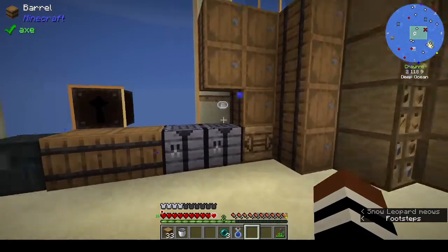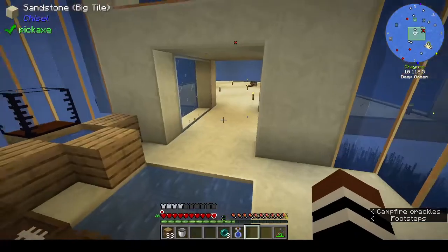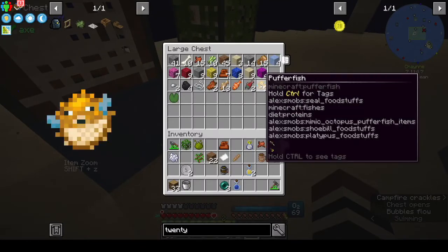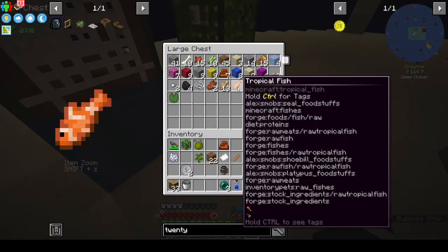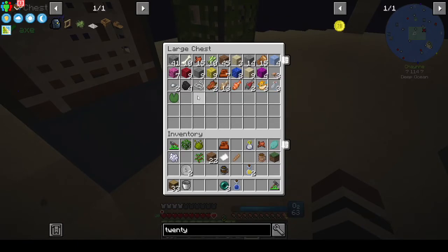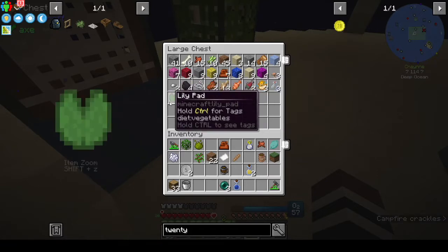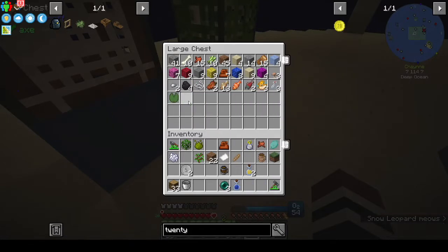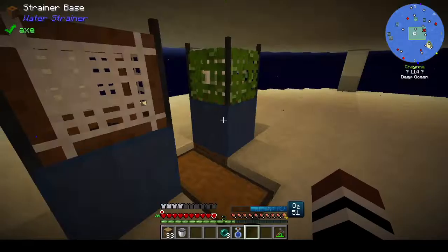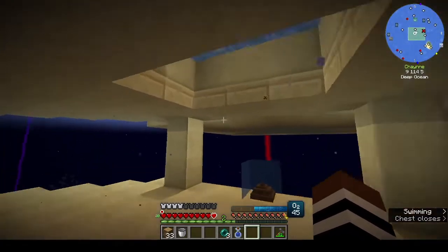I've spent a majority of the time just showing you what I've done and a little bit of base tidy. Let's see what we have - bottles, puffer fish, raw salmon, tropical fish, raw cod, rotten flesh, string, lily pads - all of this stuff we're getting from the strainer. But the bait is going down pretty fast - that's the only thing.